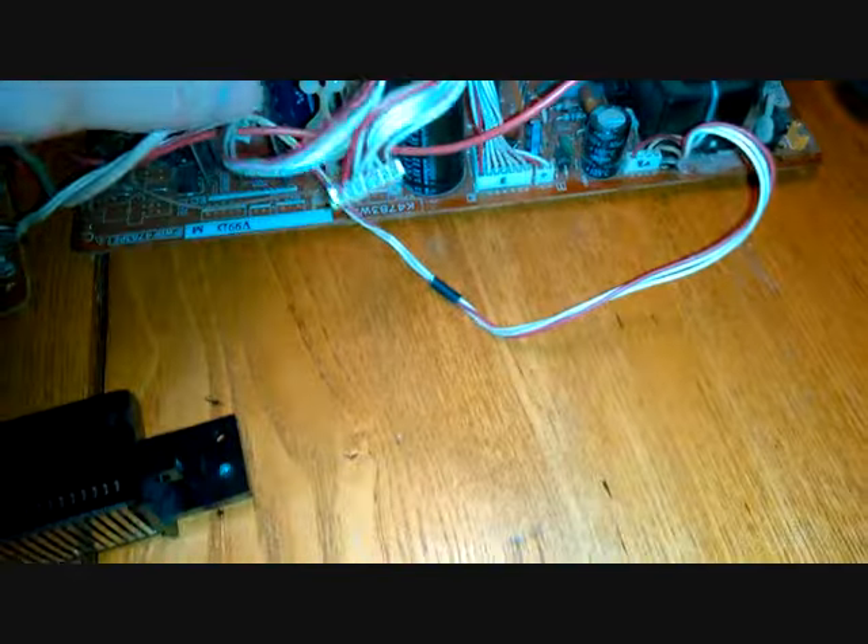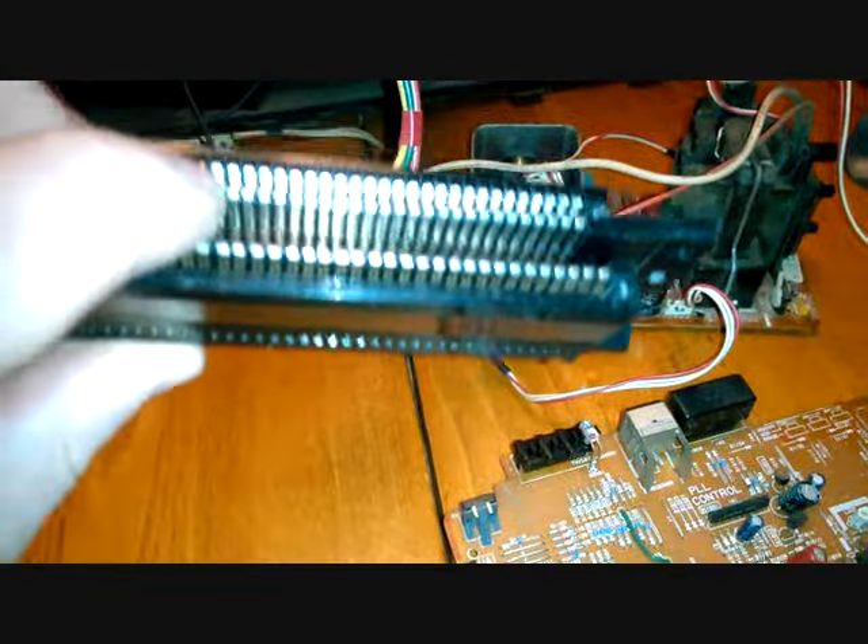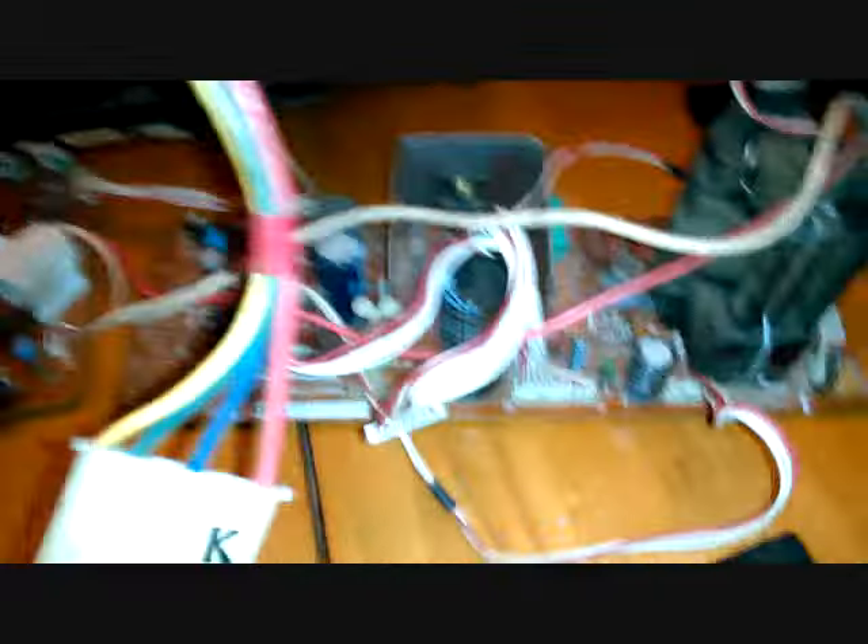I wanted to point out — here we go — this is the flyback, and all the parts for that. Also a pin connector. Basically simple. They're universal in all systems — they work for the TV, they work for the Nintendo. It's the one part they kept universal.